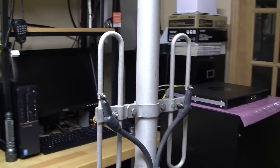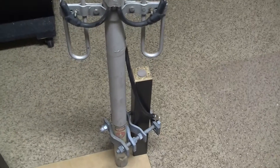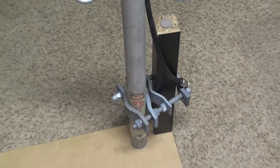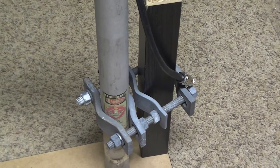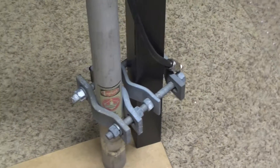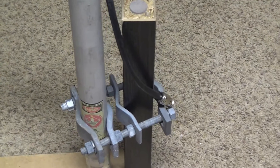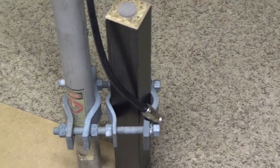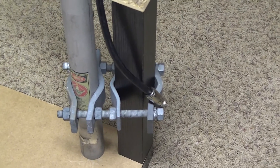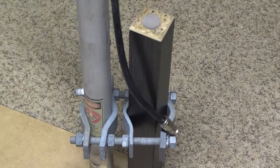The antenna is also rated to withstand 100 miles per hour winds. The clamps are DB365 style clamps that mount on a mast setup. It takes an N male connector — the antenna has an N female — so it's easy in the field to take a half-inch Heliax N male and make the connection to this antenna.